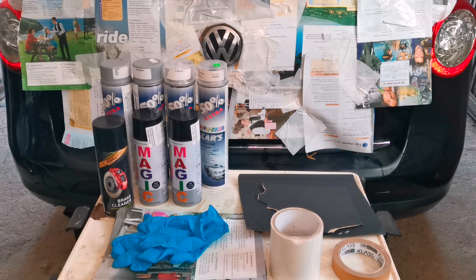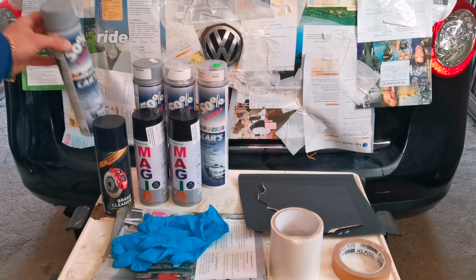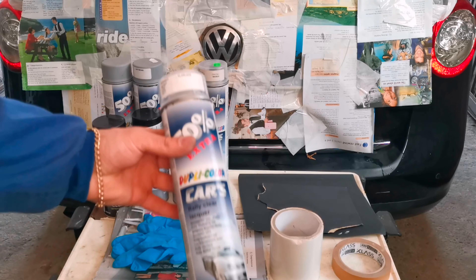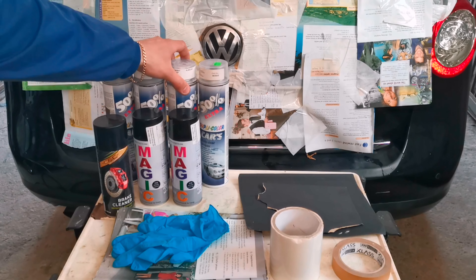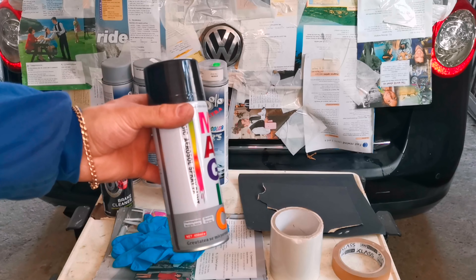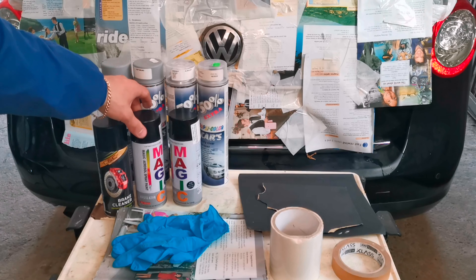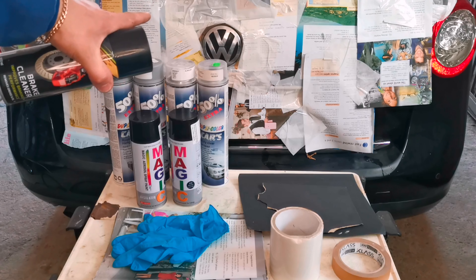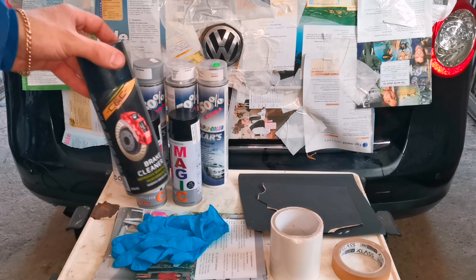After that I am using primer — this is the primer that I am using. After that I am using clear coat — this is clear coat. And then I am using black paint because I want to make my emblem black, like the car. And it is optional — you can also use brake cleaner in order to clean the emblem and around it, because you want to have a clean surface before painting.